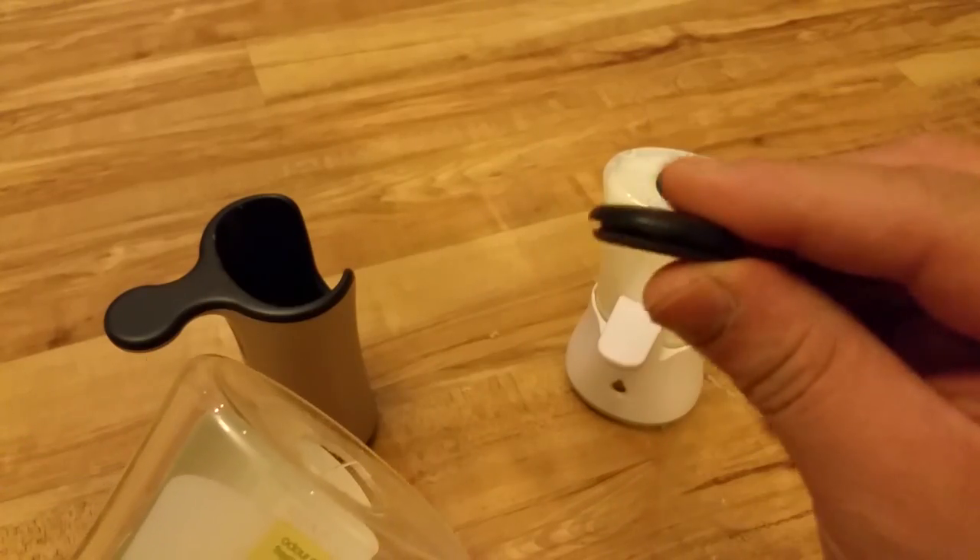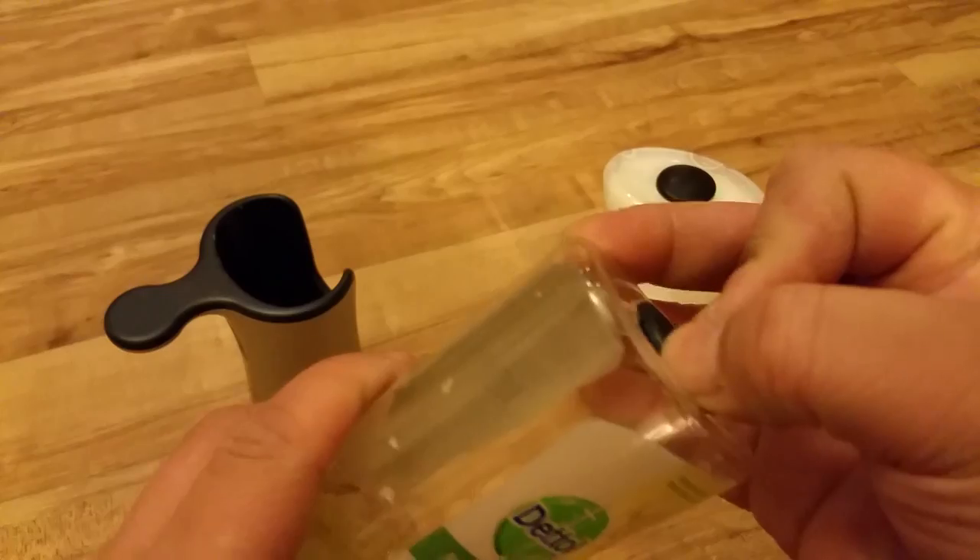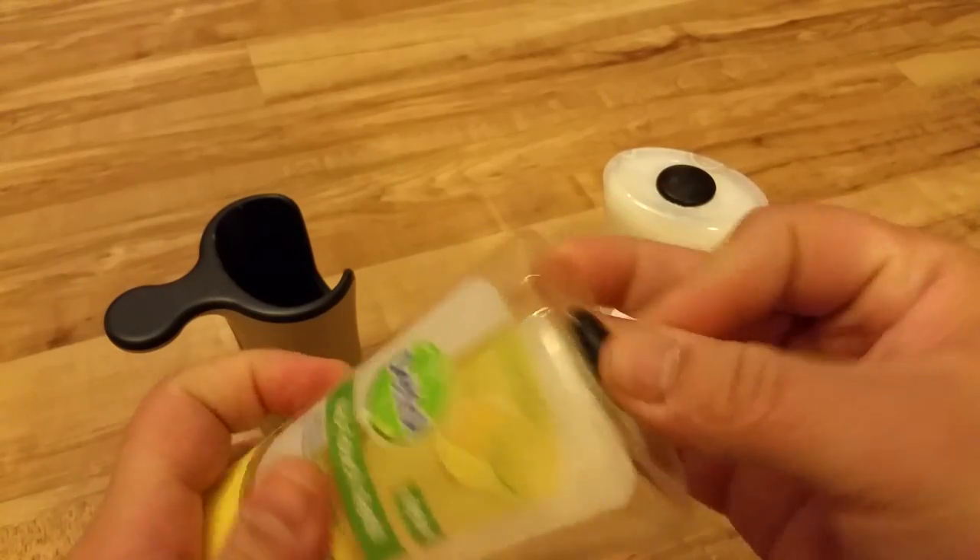As you can see, the rubber grommet has a little groove to it, so when it does go in, it fits really snug — as you can see.